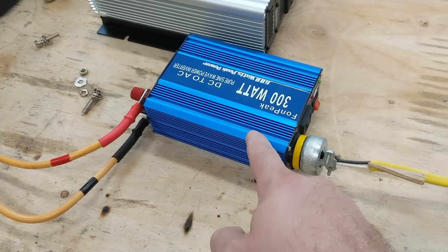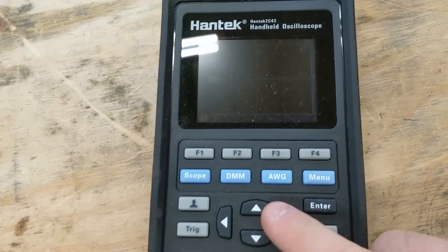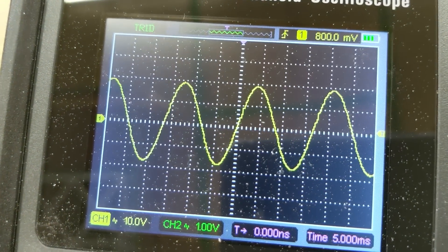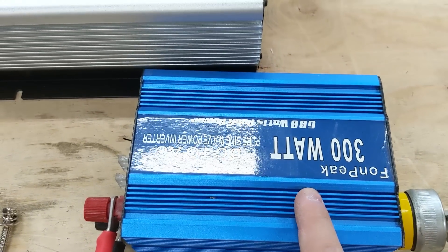Next we're going to test this really cheap tiny 300 watt inverter. I've had it probably 10 years and never tested it before. It looks pretty good — so they were telling the truth when they said pure sine wave on it right there.